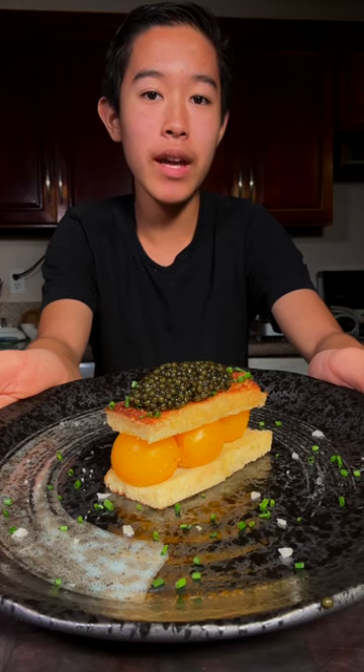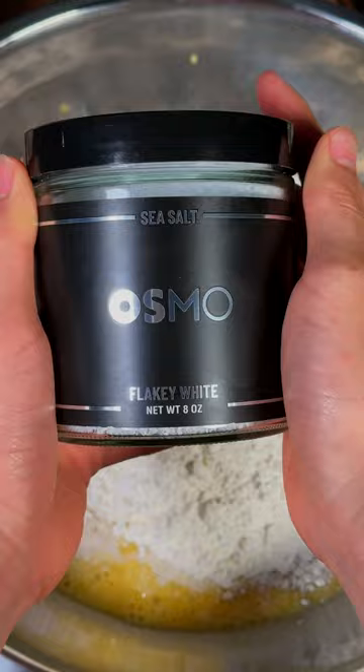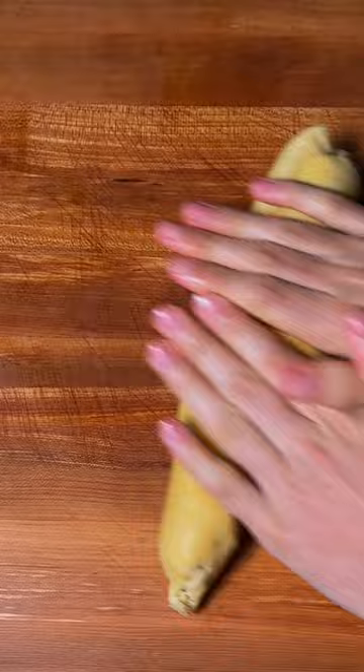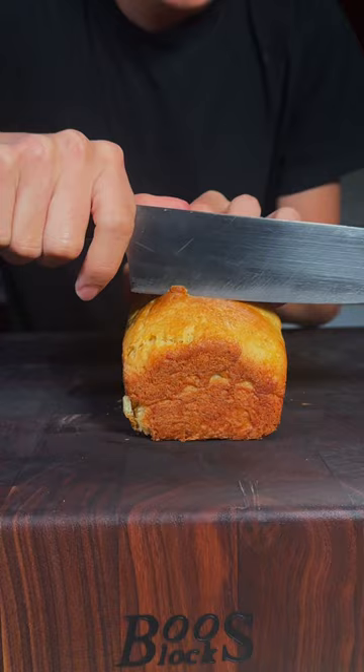Today we're going to try to recreate chef Jean-Georges' caviar egg toast. We'll slice our beautiful brioche bread thinly and cut the crust off.